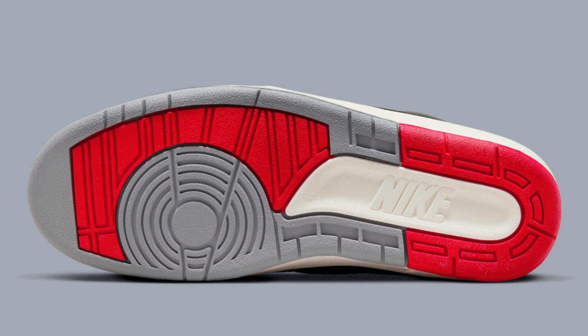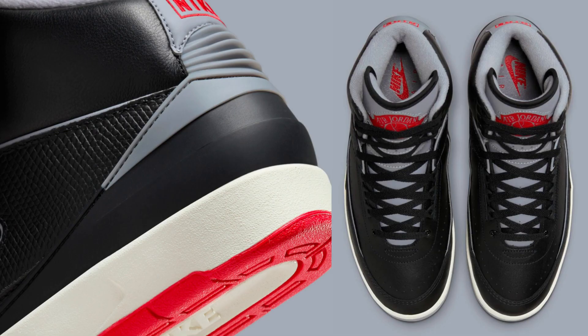Here are some of the pros and cons of the Air Jordan 2 DR8884-001. Pros: comfortable and supportive, classic black cement colorway, true-to-size fit, and high-quality materials. Cons: not as good for performance as newer Air Jordan models, and can be a bit bulky for some people.